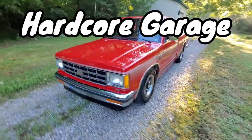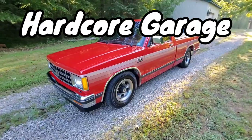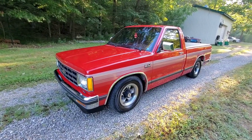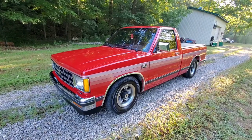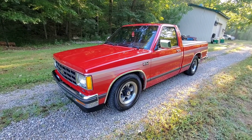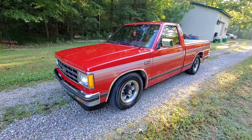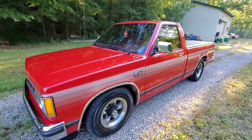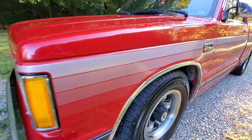We picked this one up near Dayton, and it's a pretty good example of an '89 S10 — really good shape for its year, a little bit of rust here and there but not much. I believe we got it for a good deal. These prices are going up, guys. They are going up.